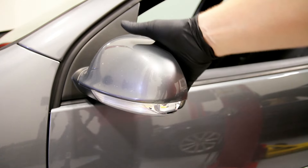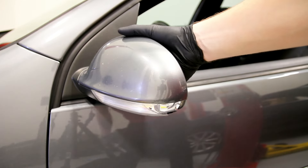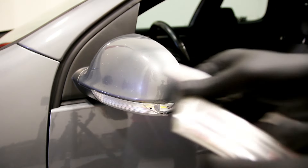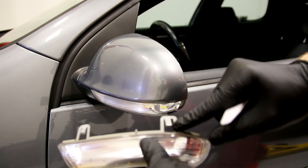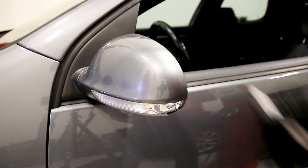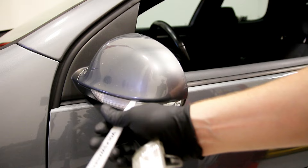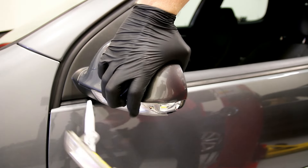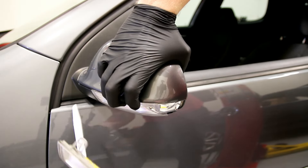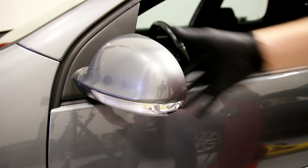Luckily for us, it's a pretty simple install. We're going to show you now. The first step is to pull off the mirror cap, which as you can see on the new one we're replacing with here has these two clips that secure the mirror cap down. So what you want to do is get your bone tool or trim tool in here and carefully pry this out to not break them. On this one they've actually already been broken, so it makes our life a little bit easier.